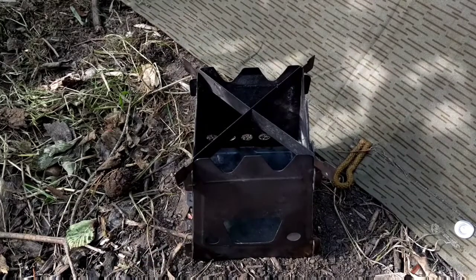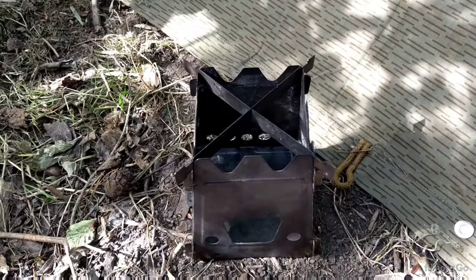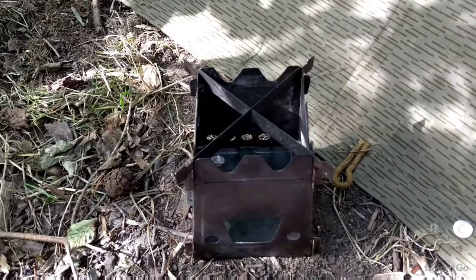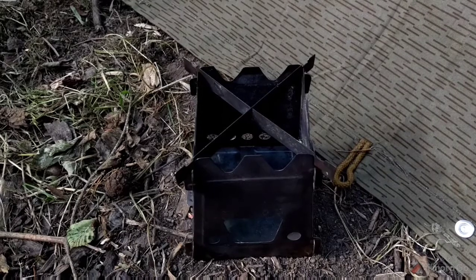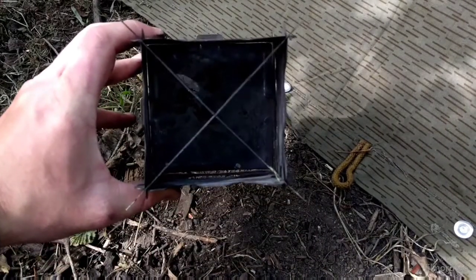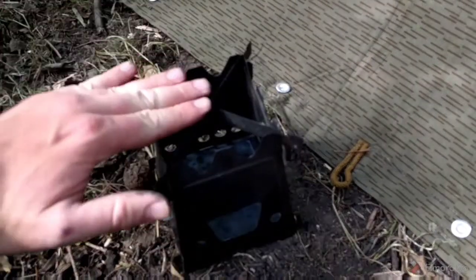I've lit small fires in this just to have a little campfire, and let them go for an hour or two — never been any problems. I've used it to melt lead for slingshot ammo, and obviously just normal cooking that you would do on a wood burning stove. It's never let me down, it's never failed, it's worked as it should. Very slight warping, but you can't even tell once the bars are in, and it's still solid.